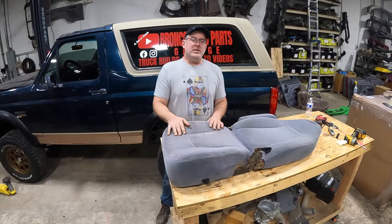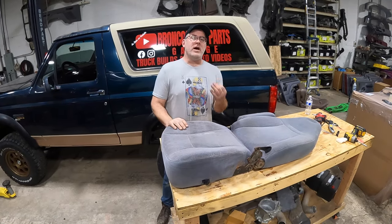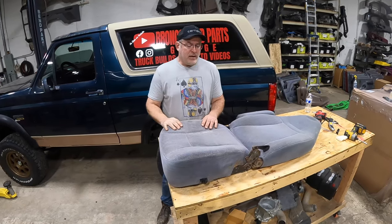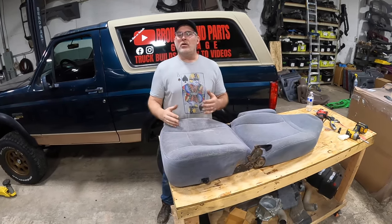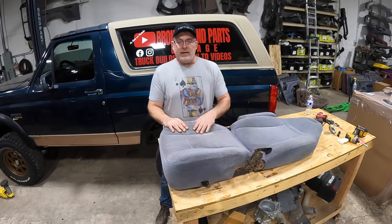We're very happy with the fit and finish. It's available for passenger and driver — it's the same cushion; you just have to notch out your lumbar controls on either side. If you want to buy one of the cushions, all of my contact information will be in the video description below. If you have any comments or questions, hit me up — my email address is in there as well. We'll see you next time.